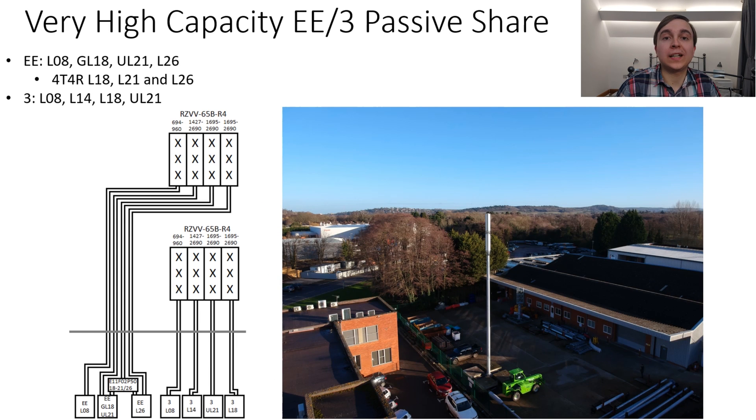I have also drawn a high capacity layout for EE and Three existing in a passive share configuration. EE is operating in the top stack of the mast and they have their 800 megahertz in 2T2R, and then 1800 megahertz, 2100 megahertz and 2600 megahertz all operating in 4T4R, with the help of dual band remote radio units and 1800/2100/2600 diplexers. Three have all their bands operating in T2R, but with some diplexers they could also operate their 1800 and 2100 megahertz in 4T4R if they so desired. They also have their 1400 megahertz supplementary downlink deployed on the mast, taking advantage of those ports that go all the way down to those frequencies.